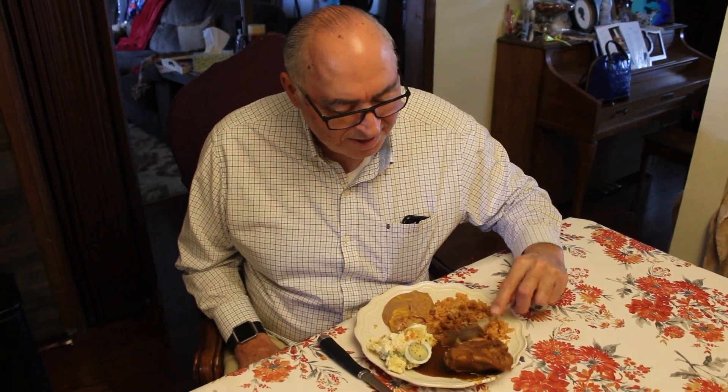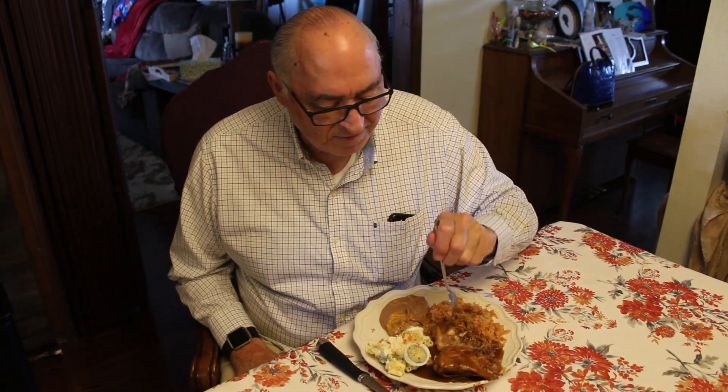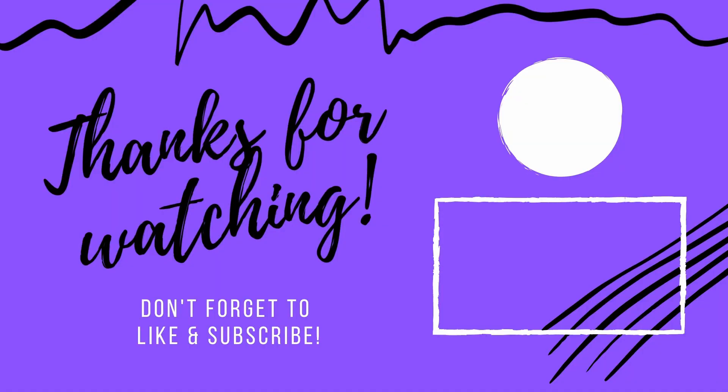Here's my mom's brother — he's going to be trying out this mole, one of the lucky taste testers. Taste it! He tries it and gives his approval. There you have it — this is delicious. Alright, thank you!